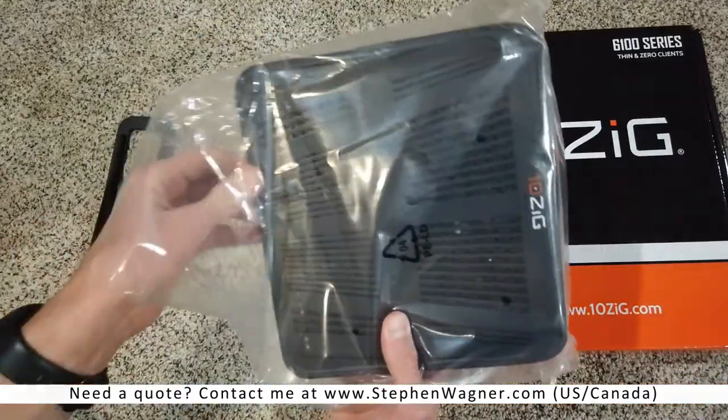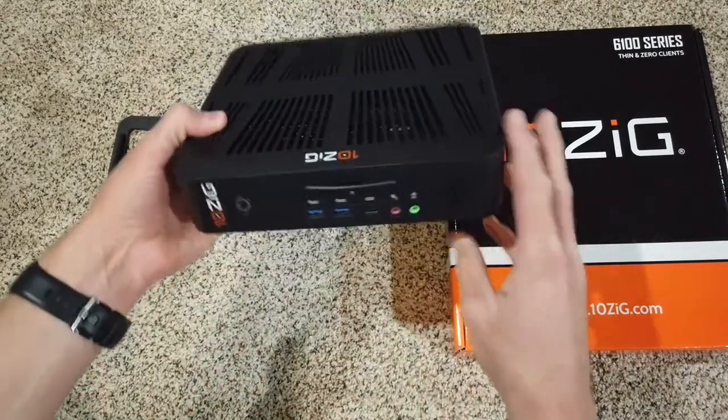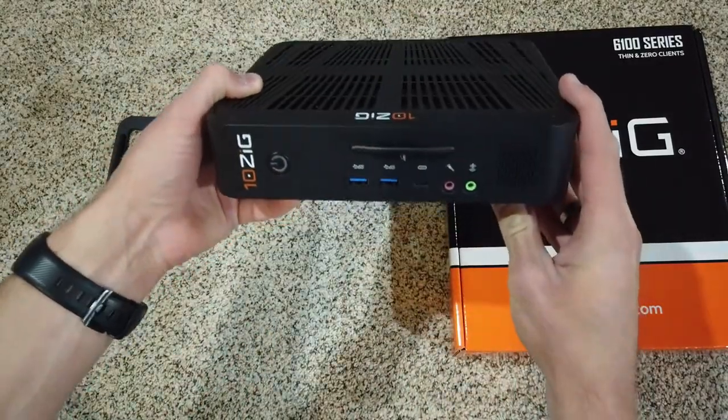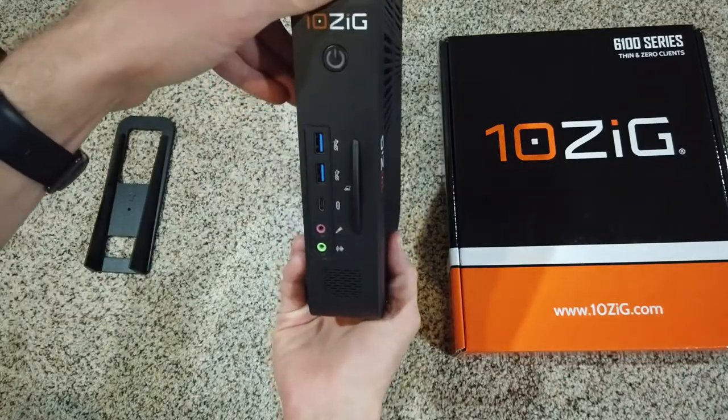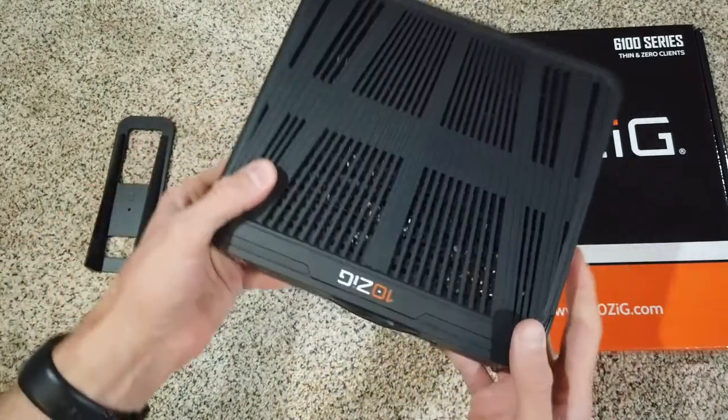This is actually a very large unit — I'm kind of surprised. It's actually the size of a small computer. Well, I wouldn't say the size of a small computer, but it's substantial. I'll just cover up those serial numbers.